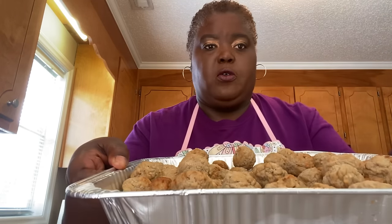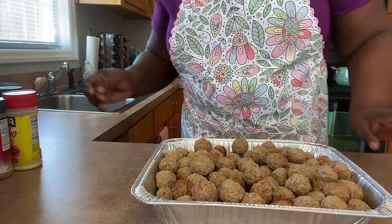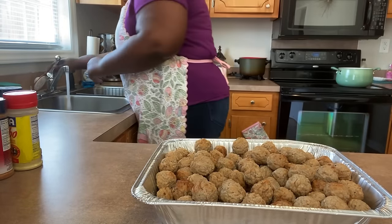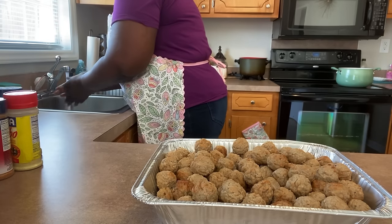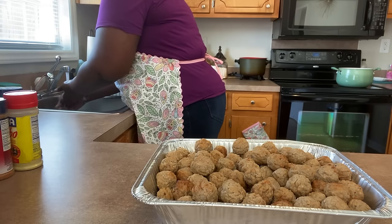I'm going to season my meatballs with seasoning oil, some Goya Adobo, lemon pepper, and nature seasoning. I already have my meatballs in the tray ready to be seasoned. We're going to start off with seasoning these meatballs and getting them ready to go in the oven. I already have my oven preheated to 350, so my oven is ready to go.